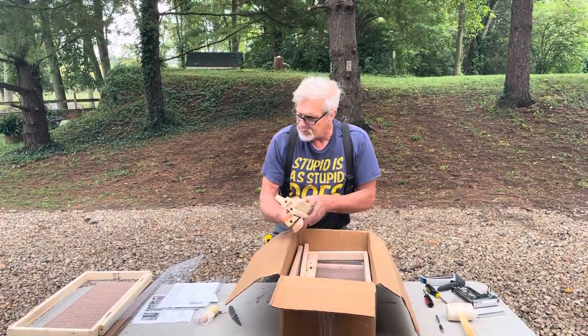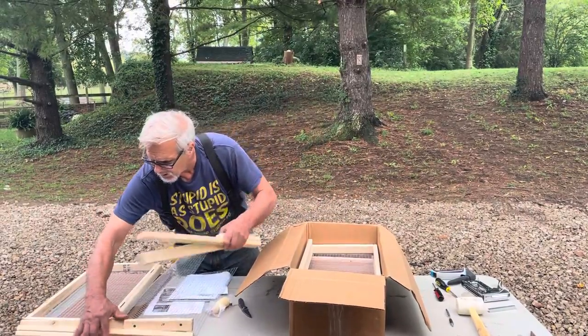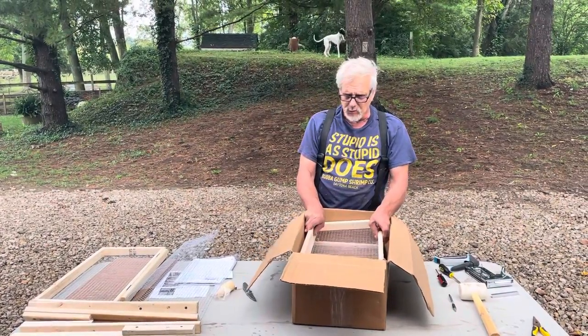He's a pretty generous guy, apparently. I'm not so sure I'd be so generous, but he really enjoys giving this to our future quail owners.